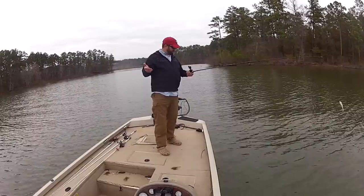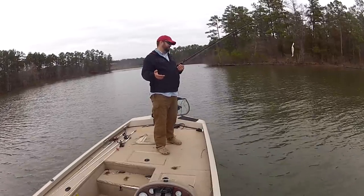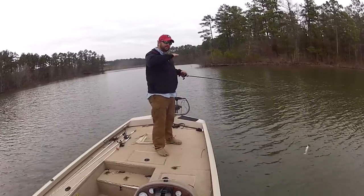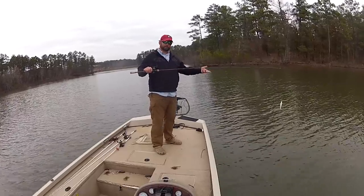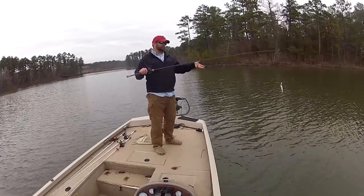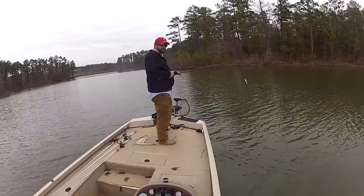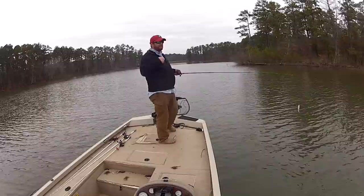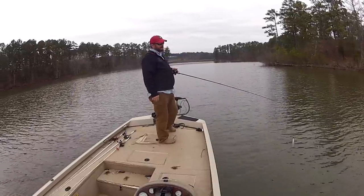Let's go over the generals real quick. I've got a long rod — 7'7", medium heavy. I'd even go as much as a 7'3" medium heavy, moderate action, so you get that parabolic bend. I've got 20 pound test monofilament. I love the stretch in monofilament for open hook baits like spinnerbaits, chatterbaits, and buzzbaits — you just get better hook sets that way. High speed reel — these fish hit this thing coming at you a lot of times, especially the big ones, so you've got to be able to catch up with them and get a lot of line in quick to get that hook set.